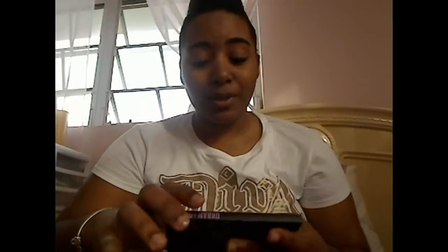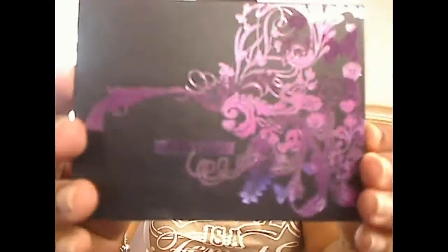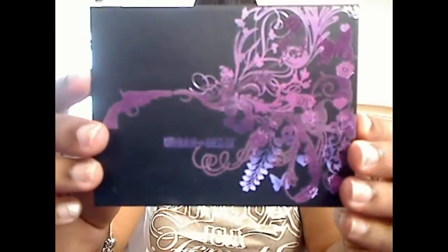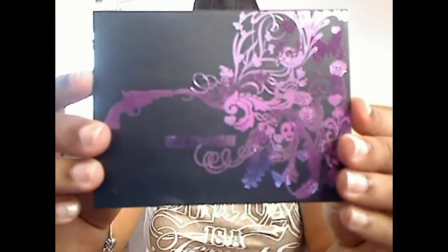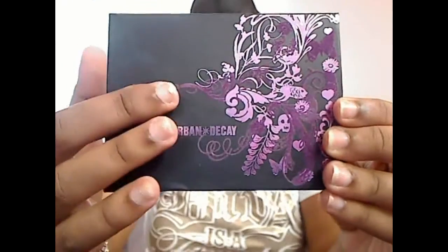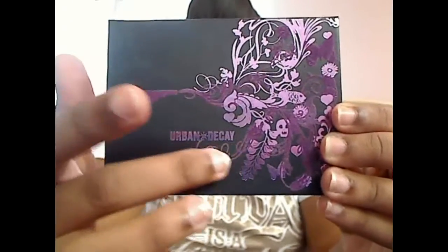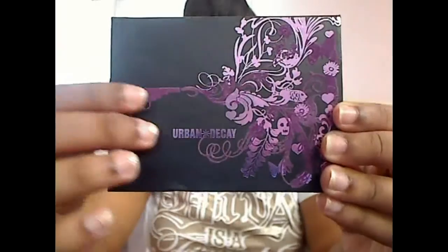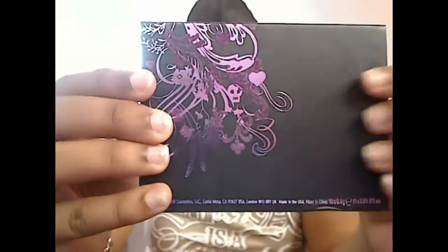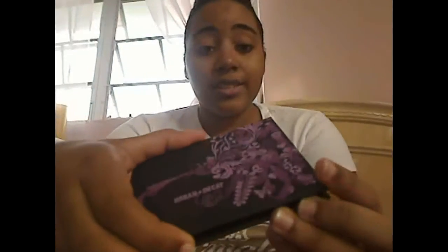Today I'm going to be doing a review on my Urban Decay Amo palette. It comes in a black palette with purple graphics — lavender purple and dark purple — on the front. The outlining is dark purple and it has a kind of rugged material to give it a 2D effect, and the same in the back with the light and dark purple and the 2D type effect.